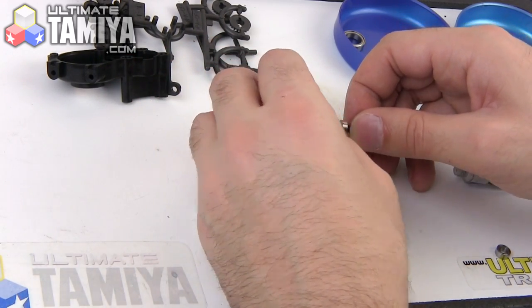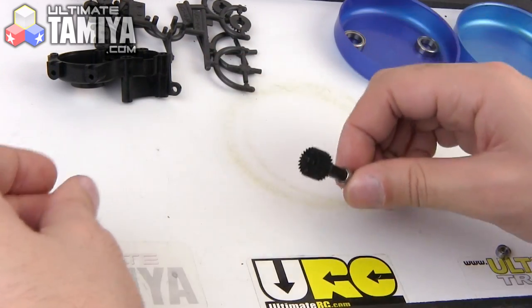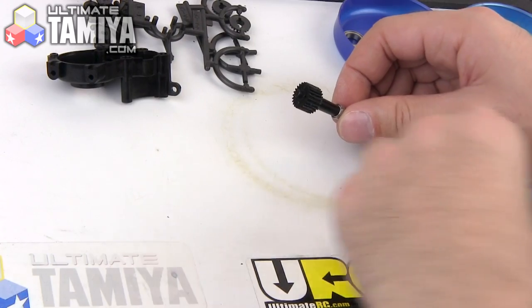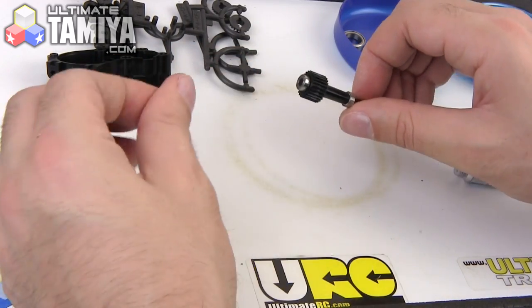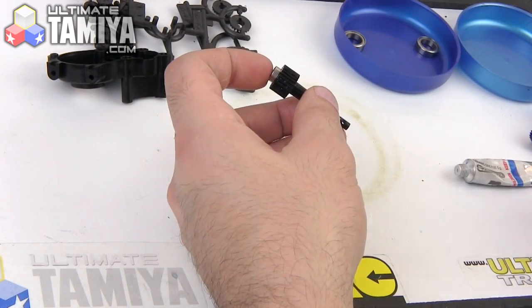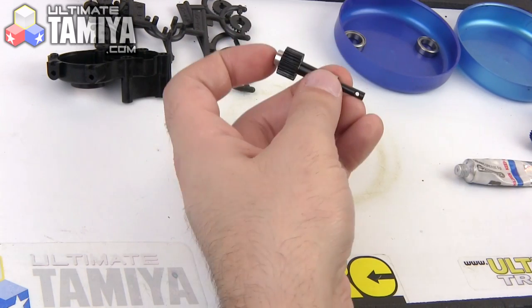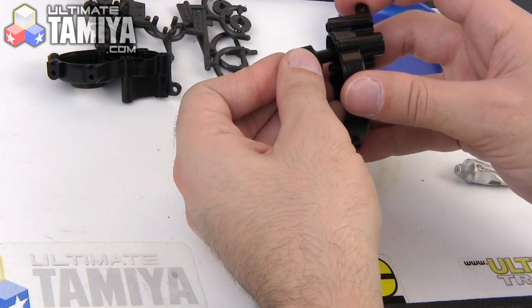That is followed up by the top gear. Push all this together and then there's one last small bearing that goes on the end. I already greased these up because I made a mistake, but fortunately was able to cut that out of the video — love video editing. Then this whole thing is going to go into the transmission half.